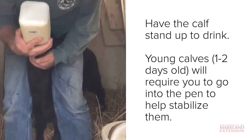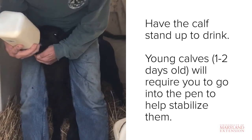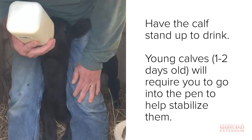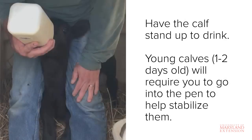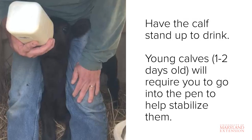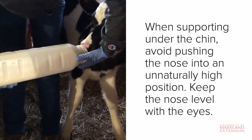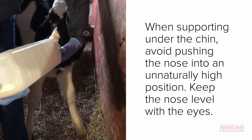The next step is to feed the calf. This calf is a little bit older, so he gets right down to business and knows it's time to eat when the bottle comes. Younger calves will often take a little more work to get started at each feeding. It's generally recommended that a calf stand up to drink, but if it's a very young calf, less than a day old, that has trouble standing, laying down is acceptable. Young calves tend to get pretty wobbly, so you will likely need to get into the pen to help stabilize them. You can back them into the corner, stand to the side, or if you're tall enough you can straddle them. When supporting under the chin, it's important to avoid forcing the nose into an unnaturally high position — a general rule of thumb is to keep the calf's nose level with its eyes to prevent accidental aspiration of milk.